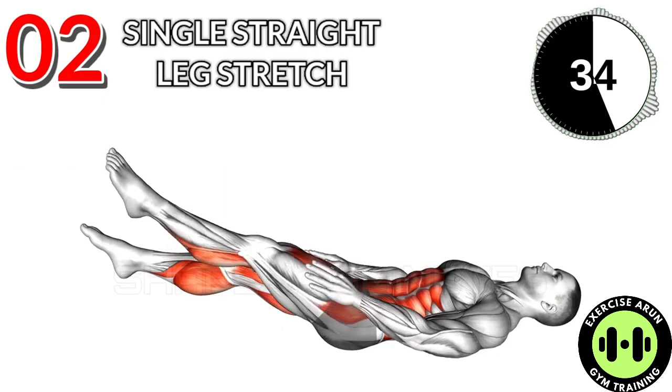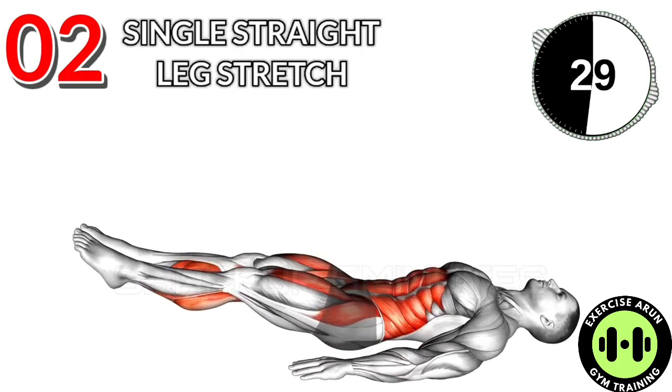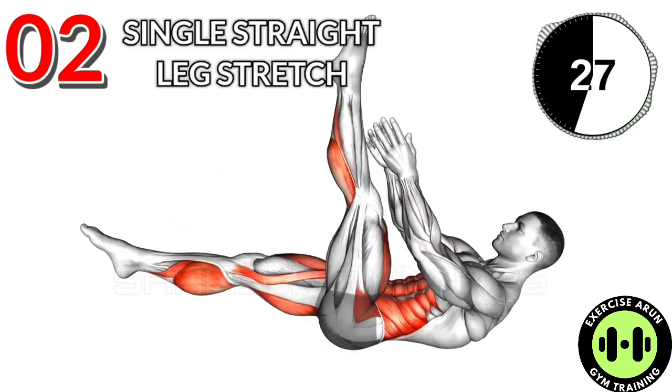Exercise No. 2: Single Straight Leg Stretch. 3 Sets and 40 Reps. After Workout: 15 Second Rest.